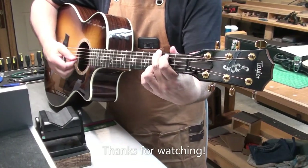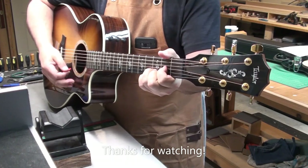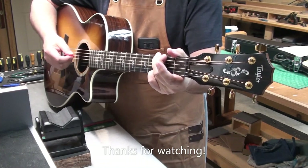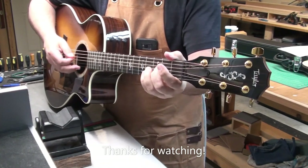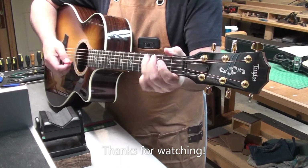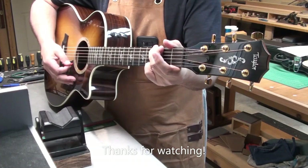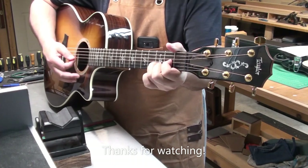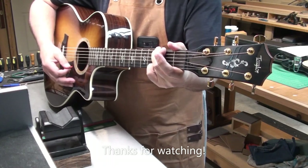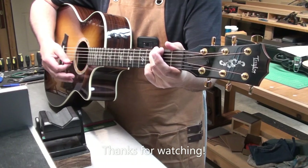That's it for this video, just a short one. I thought it would be fun just to highlight how well set up this guitar is. The owner's done nothing to it except have the strings changed. Plays really well, really pretty — better than most electrics. Thanks for watching.